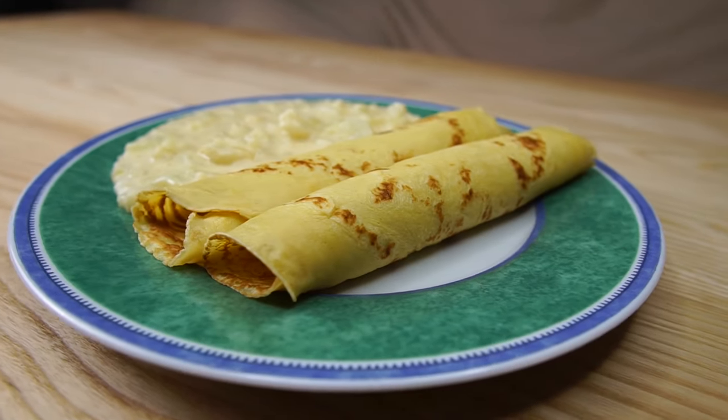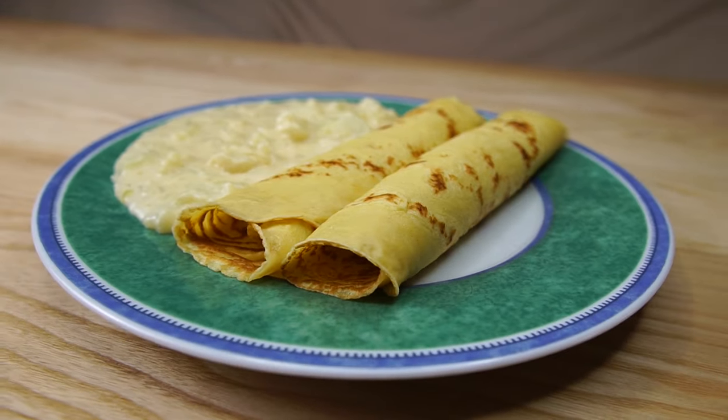Today we are making a little bit more of an elaborate dish. These are German pancakes with creamy cauliflower.